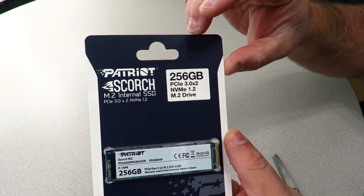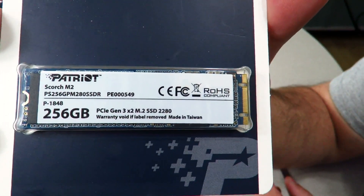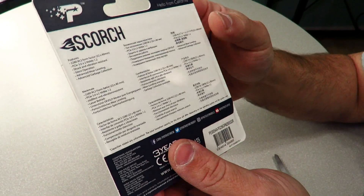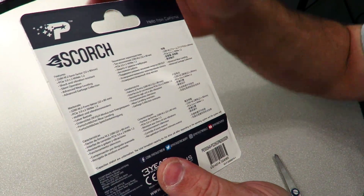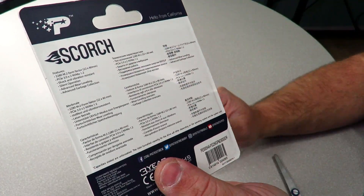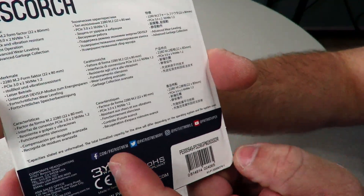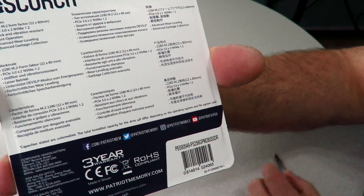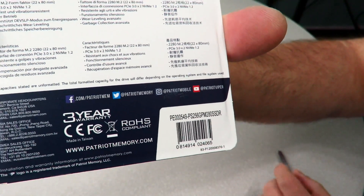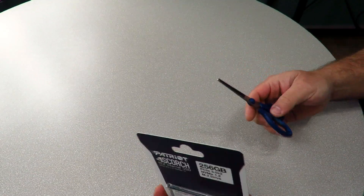We can see the drive right in there — a simple little M.2 drive. Along the back it shows the features in a bunch of different languages, and we can see all their social media channels, three-year warranty, UPC, and all that good stuff. Let's go ahead and open her up.